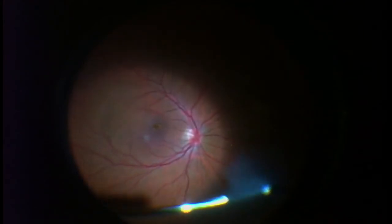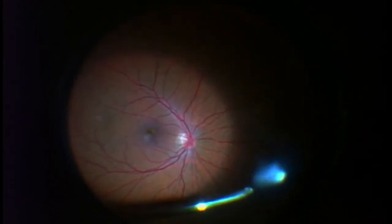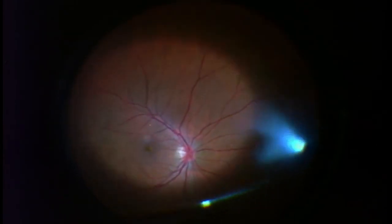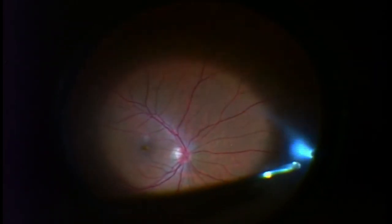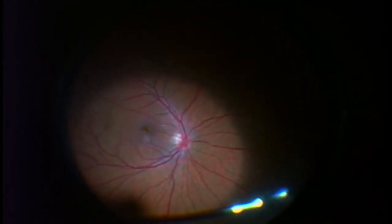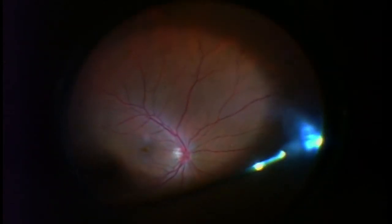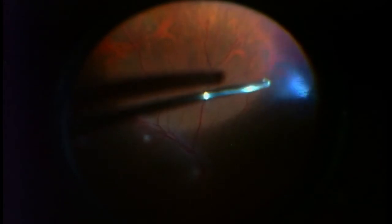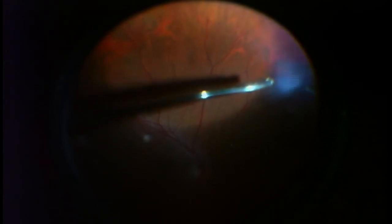As you can already see, there's been a substantial clearing of the vitreous. My interest is to remove most of the peripheral vitreous, which is the vitreous over on the side. He's got an otherwise very healthy eye. There's some wetting solution being put on the cornea so I can have a crystal clear view while I operate.